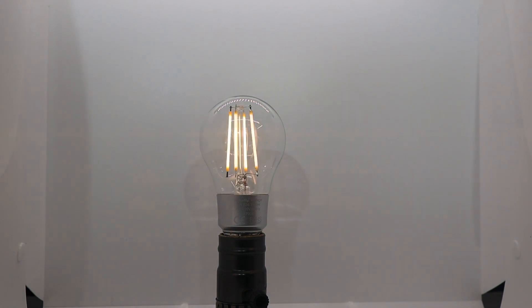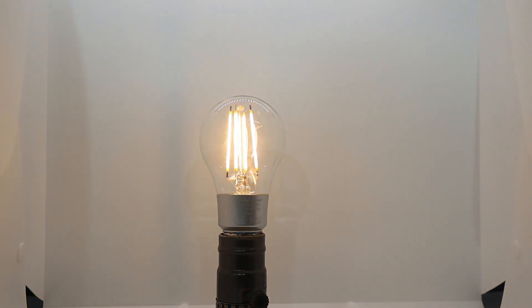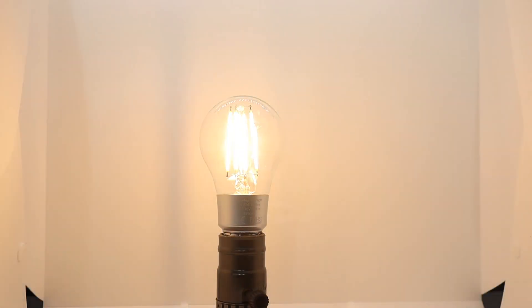The Shelly Vintage A19 is a traditional-shaped bulb with vertical filaments and a clear glass globe. The A19 produces a maximum 750 lumens and measures approximately 2⅓ inches wide by 4½ inches tall.